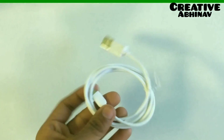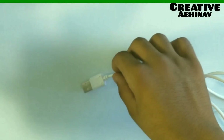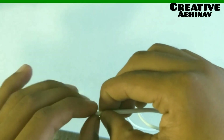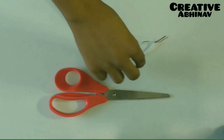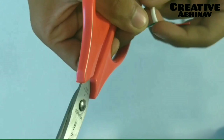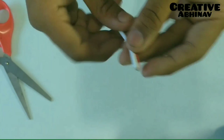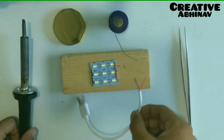We have cut this USB cable to approximately 7 inches. There are two extra wires — we have to cut them. We have to fold two wires of the USB cable onto the LED light.